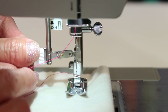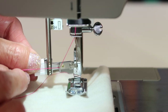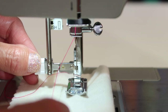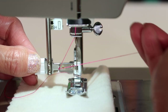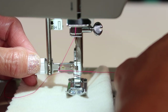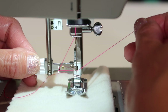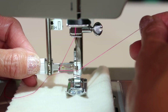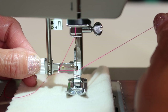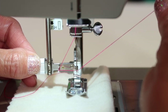You can see the thread is going to hook around that guide. Next, bring your needle threader all the way down and twist it around the needle — just leave it hanging out there. Take your thread and cross it in front of the needle with a little pressure. Then bring the thread up to the arms that are wrapped around the needle. Now remember that little hook — look at where the thread is. It's actually just parallel to the needle threader, held gently in the up position.